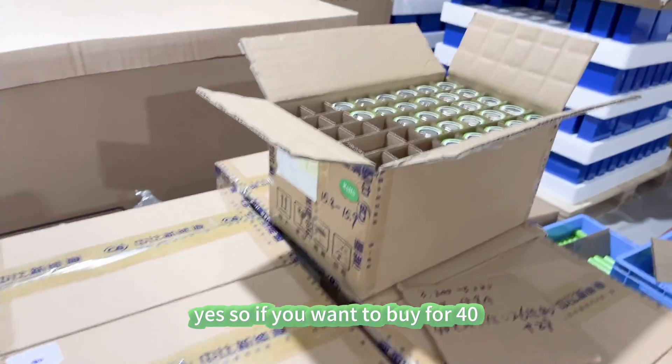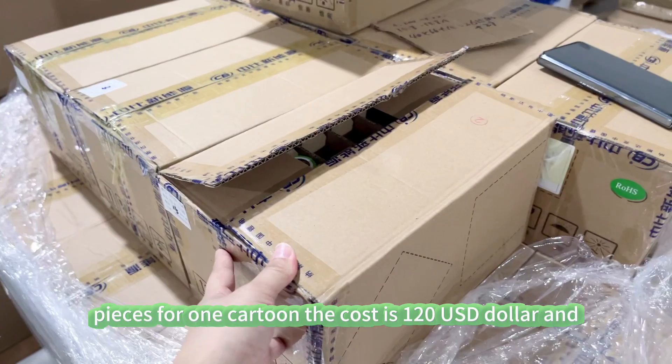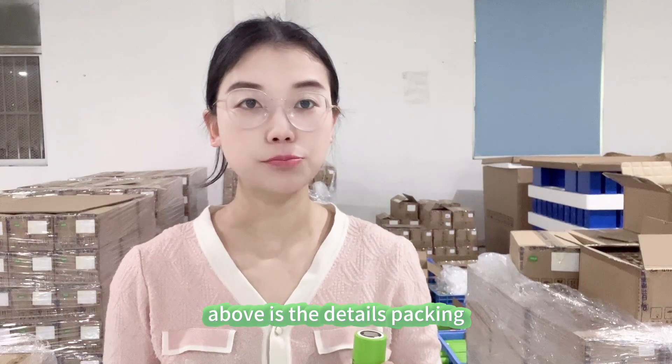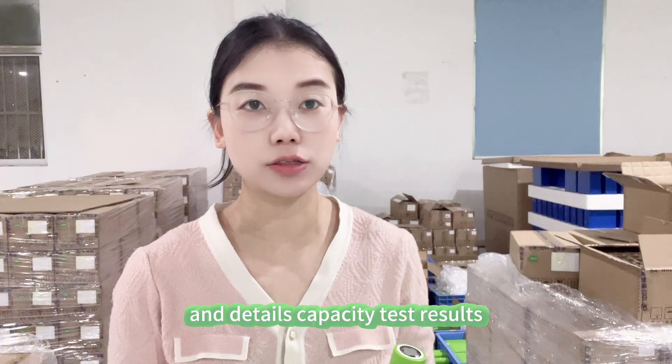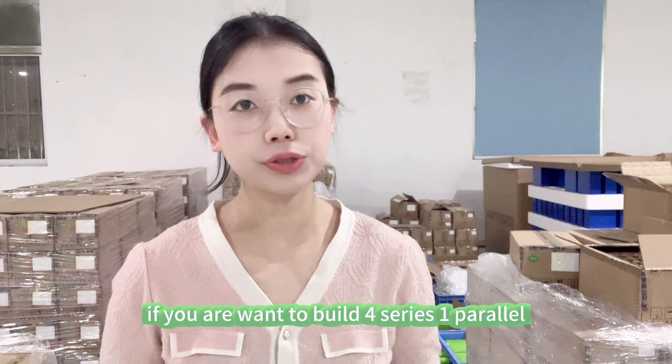So if you want to buy 40 pieces for one carton, the cost is $120 USD. That covers the packing details and capacity test results for your reference.